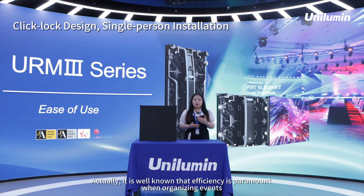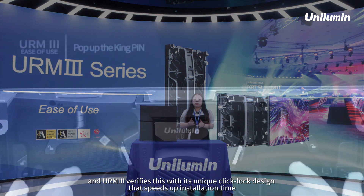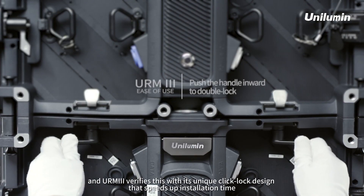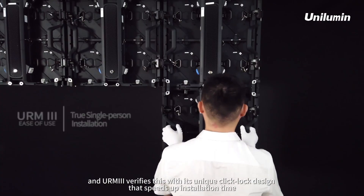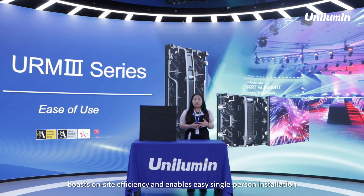Actually, it is well known that efficiency is paramount when you are in the market and organizing events. URM3 delivers this with its unique click lock design that speeds up installation time, boosts on-site efficiency, and enables easy single-person installation.